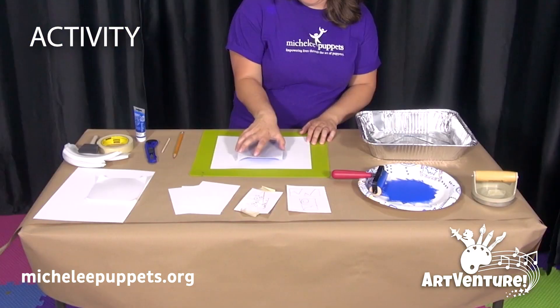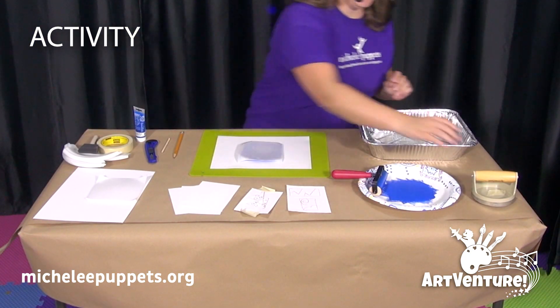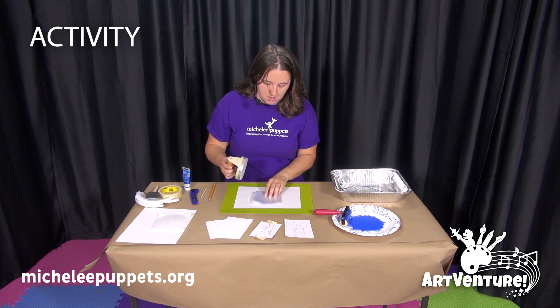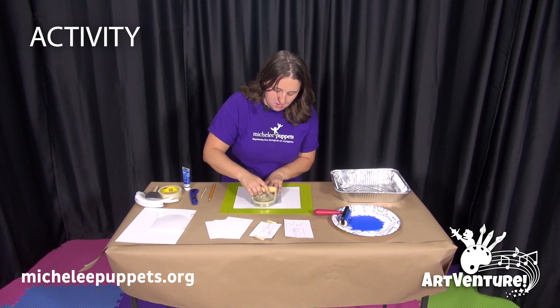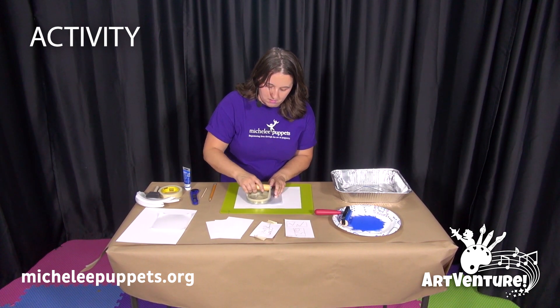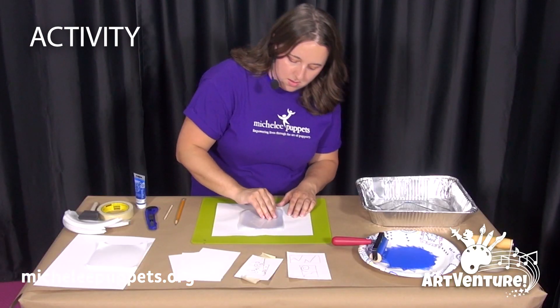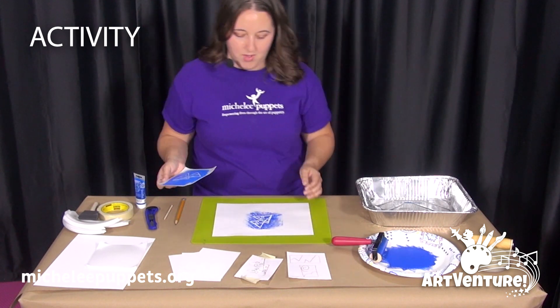Then move over to your paper. Set your etching plate down, take your barren, press down a little bit, and move the barren around in little circles. Then lift up the etching plate, and we have a print.